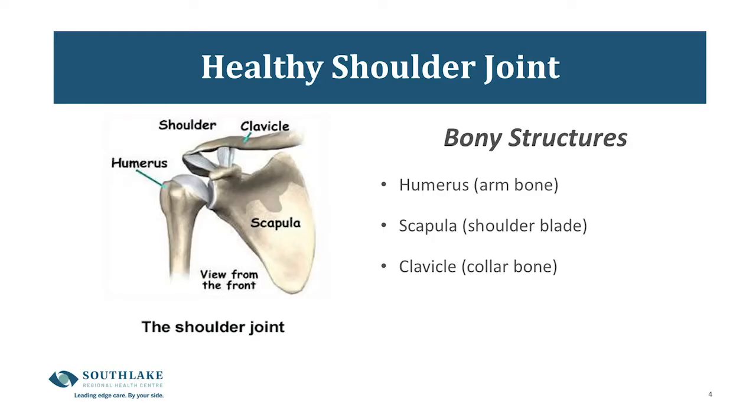Our first anatomy slide shows you the bony structures of the shoulder: the humerus or long arm bone, the scapula or shoulder blade, and the clavicle or collarbone.